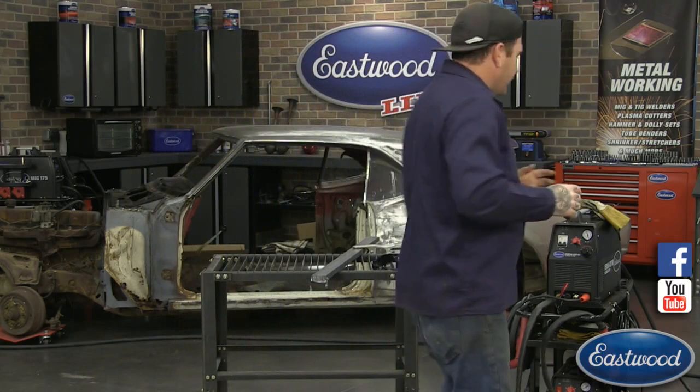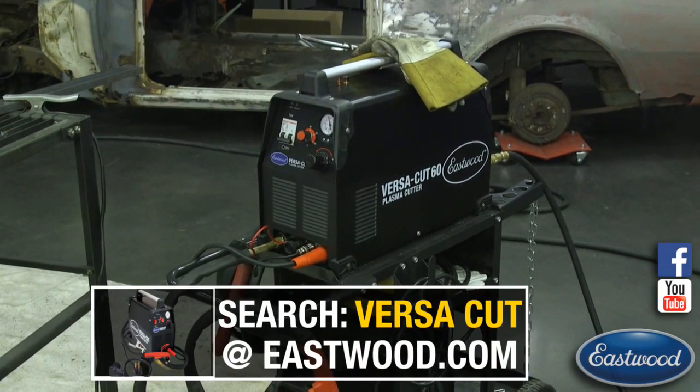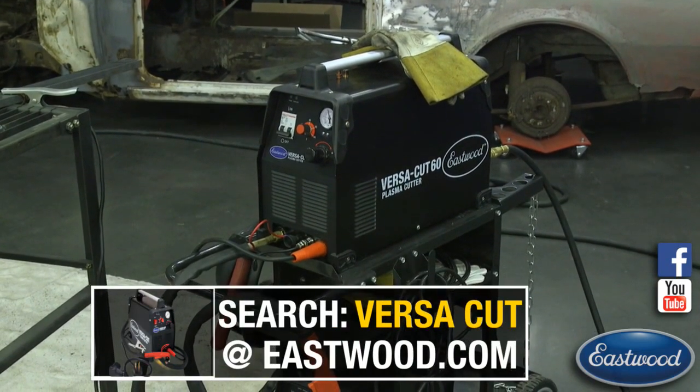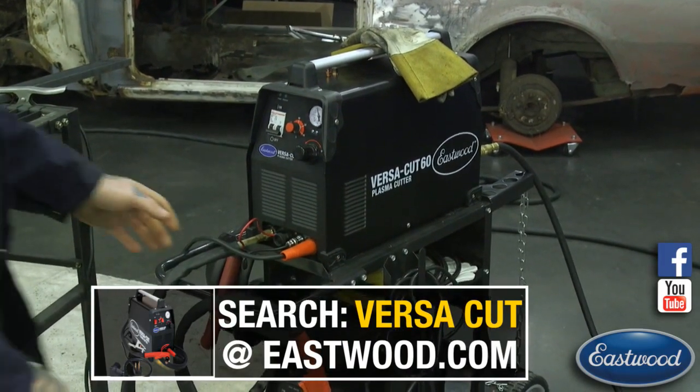So plasma cutting — if you're not familiar with the process, we have a lot of really great videos on our Eastwood channel. Our username is Eastwood Co., make sure you give us a subscribe. We have great videos showing how a plasma cutter works. I'm going to skip past that and just get into some troubleshooting and tips to make your machine work better or last longer.